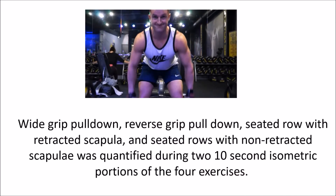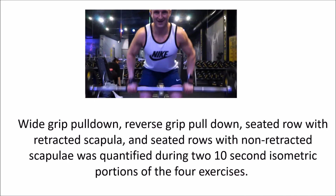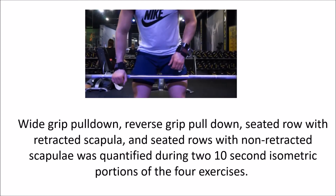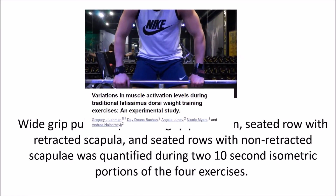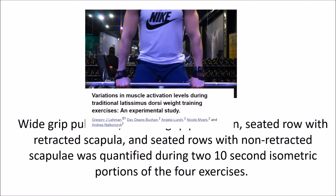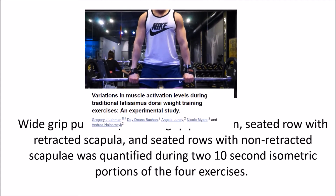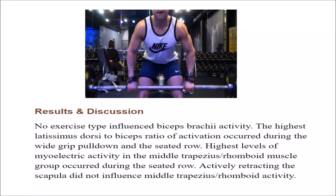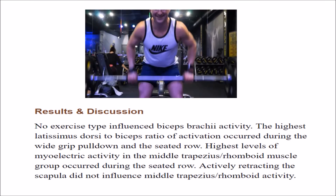Wide grip lat pull down, reverse grip pull down, seated row with retracted scapula, and seated row with non-retracted scapula were quantified during two 10-second isometric portions of each exercise. The study by Gregory found that the highest latissimus dorsi to bicep activation ratio occurred during the wide grip pull down and the seated row. The highest levels of myoelectric activity in the middle trapezius and rhomboid muscle groups occurred during the seated row.